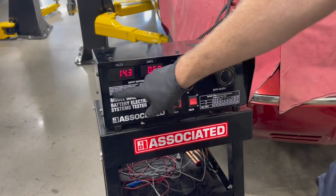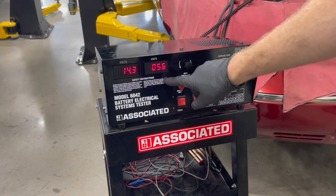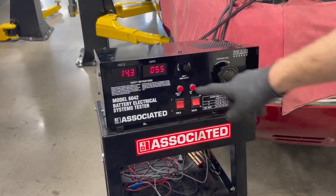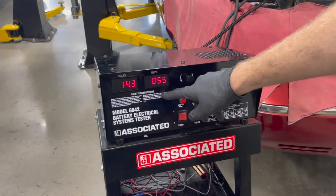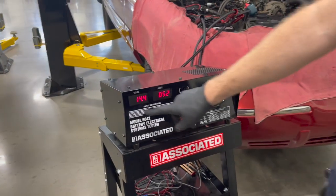Anytime that voltage drops below a threshold, it's going to increase the charge rate and bring that amperage up — that's what you want to see. You want to compare that maximum amperage rating to what is listed in the service manual for this particular car.